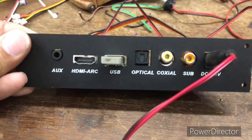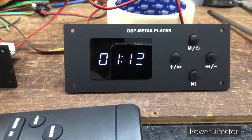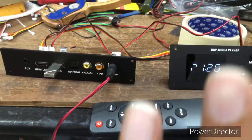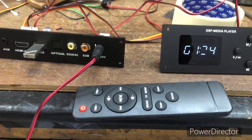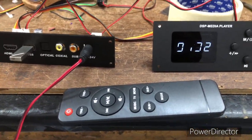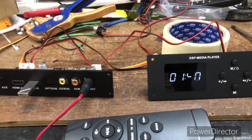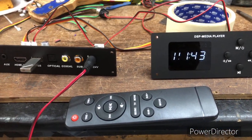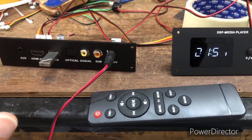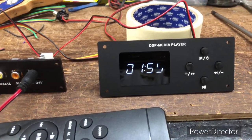The USB is connected to the motherboard and the white color display is very beautiful and elegant. This is a 120-watt 2.1 amplifier with all digital inputs — you can make a soundbar or a home amplifier with external speakers. In the market, a 120-watt soundbar with subwoofer from any brand costs a minimum of 10,000 rupees, but this kit is very cheap. For pricing, contact me via WhatsApp — the number is in the description. All-India delivery is available.